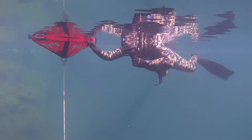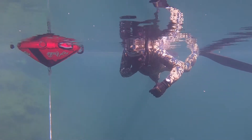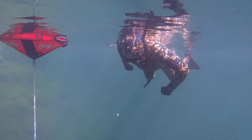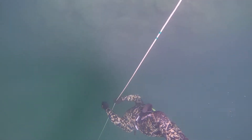One of our requirements to get certified is we have to go down at least 30 feet, remove our mask, and swim back to the surface. I have to admit, I was a little scared in the beginning, but once you're doing it, it's not that bad.